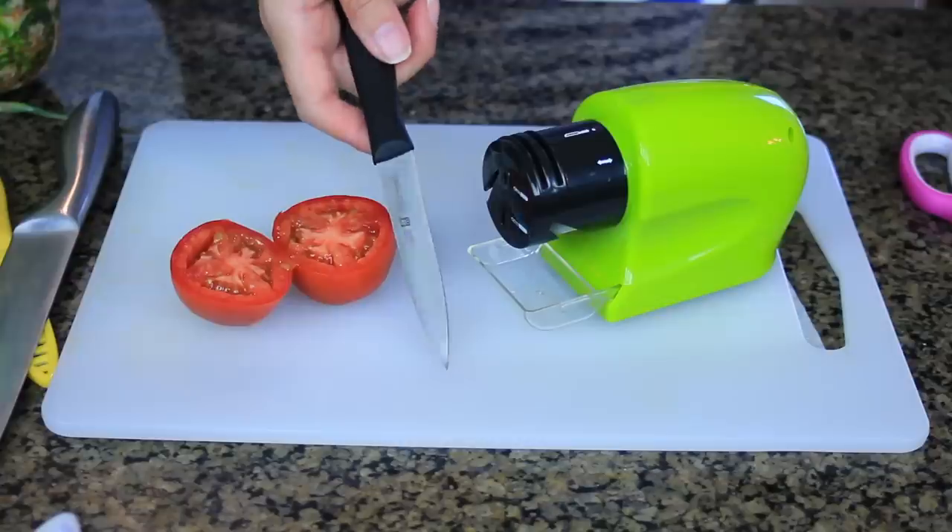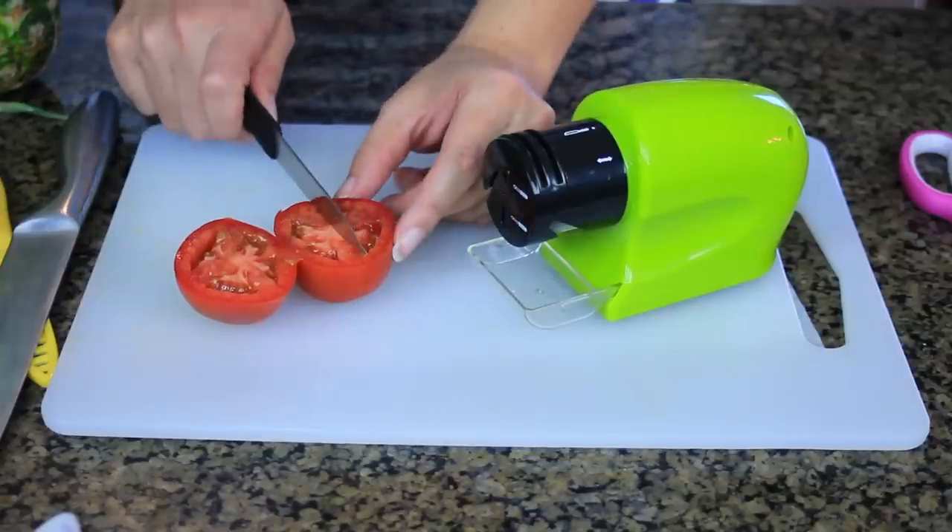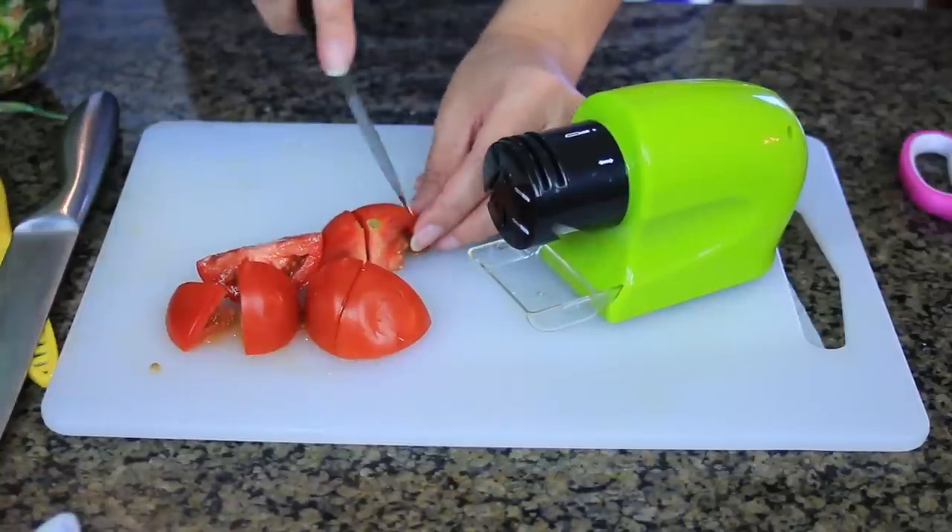It looks really sharp — I don't know if you guys can see it, but it is sharp. I'm not going to look at it. That worked. Look how sharp that is now. That worked. So I'm going to give this guy five Vivian heads.